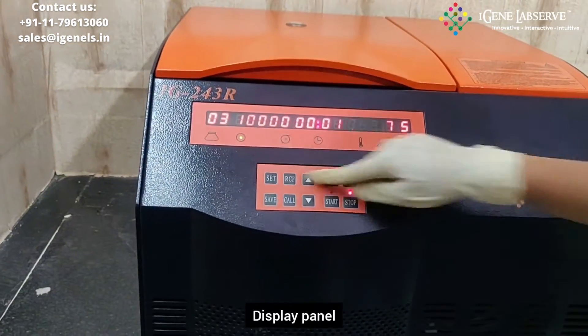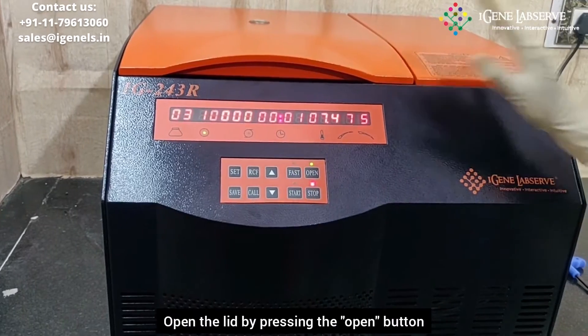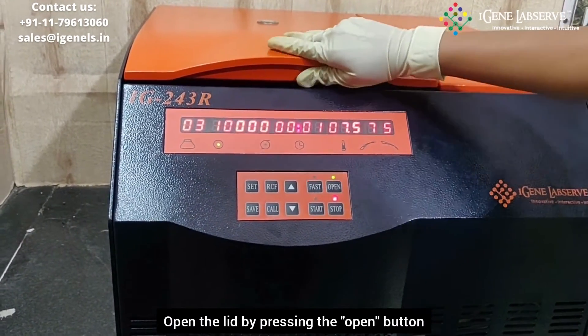This is the main display. This is the controller for the display for setting various parameters. To open the lid, you have to press the open button and the lid opens.